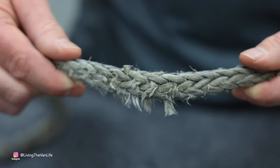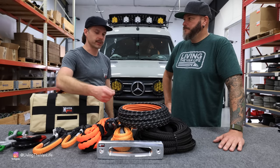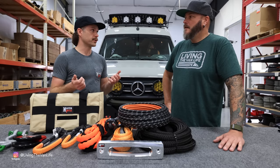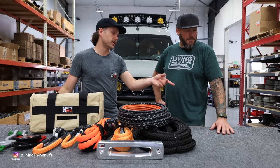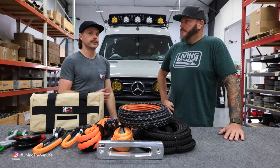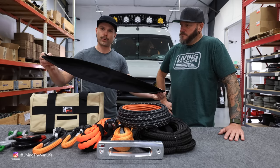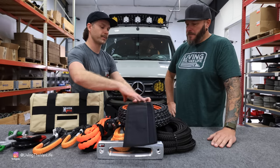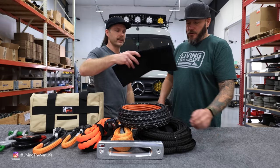Even just a few times using my winch I noticed abrasion starting to happen. The braided cover basically protects that inner core from UV damage, rubbing against itself on the winch, and any sand and grit — because when you drag the winch line through sand to hook up to a recovery point, normal synthetic rope picks all that up and it wears down the fibers. This prevents grit and sand from getting into those fibers so the line lasts a lot longer. They also include a rock guard — a Velcro piece you slide onto the line if it has to come into contact with a rock, wrapping it around the rope to give extra protection in that section.